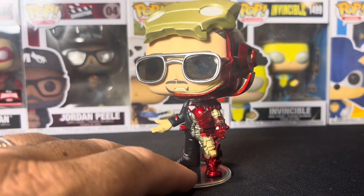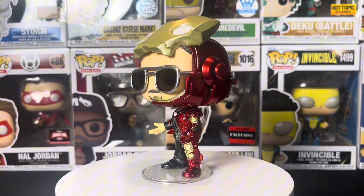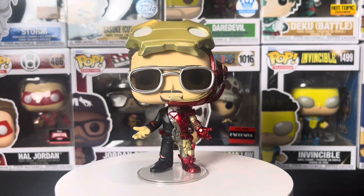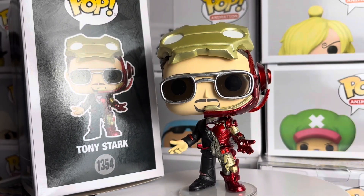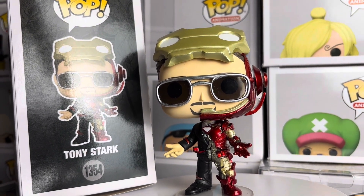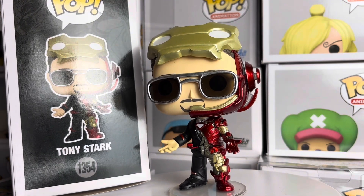Let's get this guy on the rotator and give it a spin. So once again, this is my review for the new Tony Stark Funko Pop from C2E2 — definitely one of my favorite pops of the year and one of my favorites from C2E2. They did an amazing job; the mold is on point, everything about this thing is really dope. I just need them to do more Avengers pops like this.